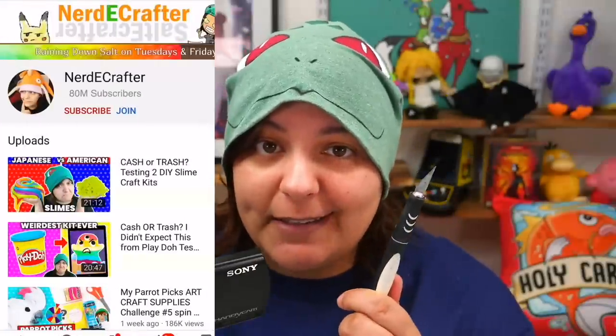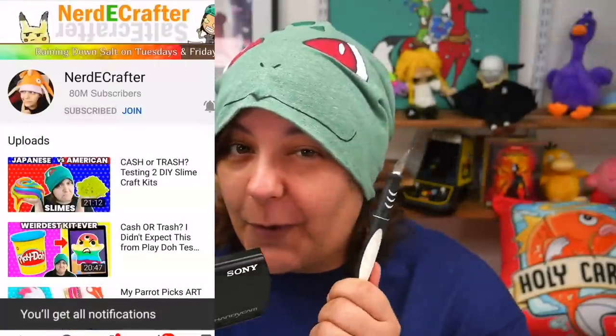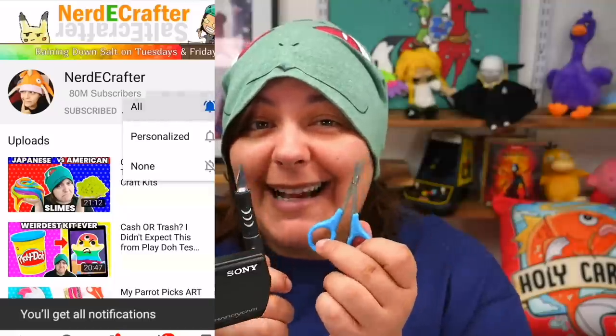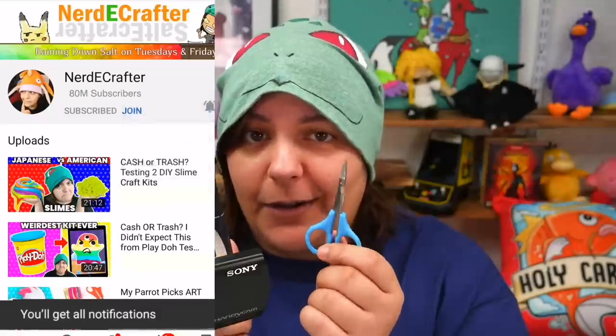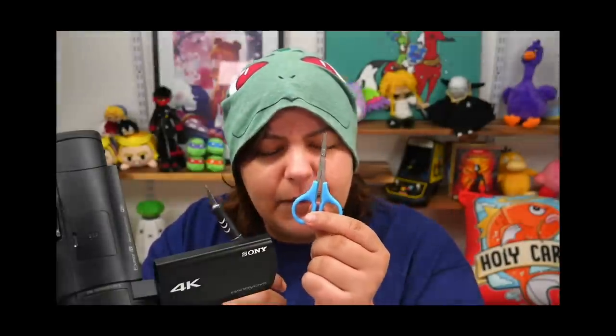By the way, for those of you new to this channel, don't forget to subscribe. Otherwise I may or may not wave a sharp pointy thing or some really tiny scissors. Make sure you subscribe and click on all notifications. They're so tiny, so cute, and yet so dangerous!